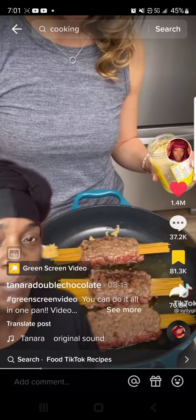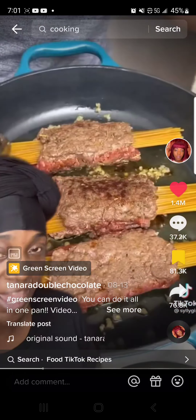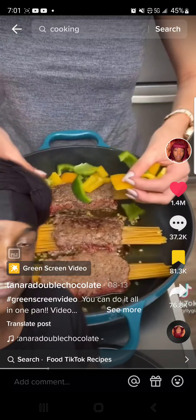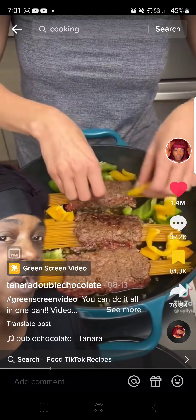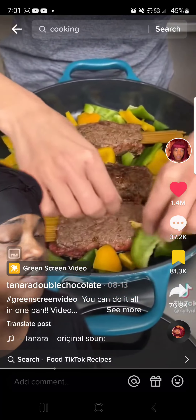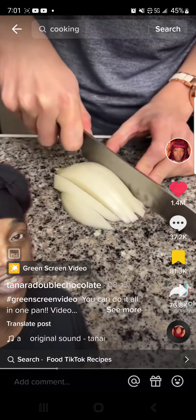Don't worry about it falling apart. Put your garlic straight on the pan — don't put it on the meat. Put it on the pan because you want it to get a nice brown sizzling coat around it, and burnt. There you go. Put your peppers in the pan. Now we're cooking. This is going to be the best dish you've ever taken to the family reunion.